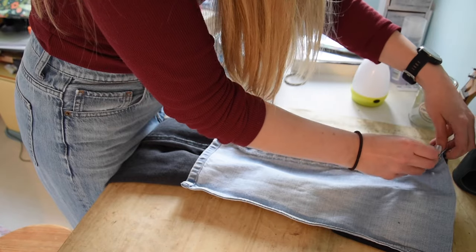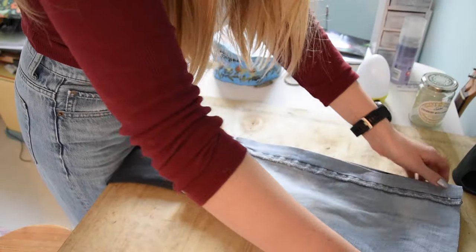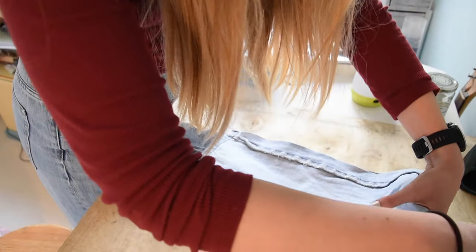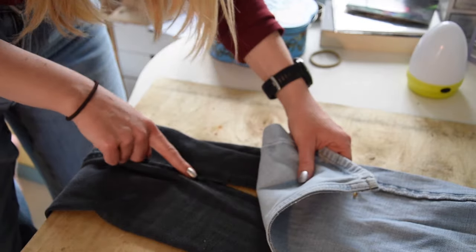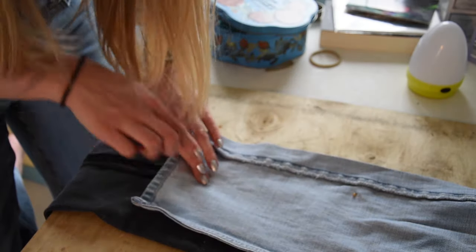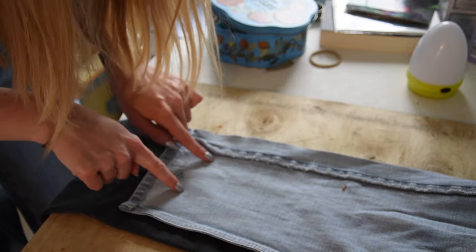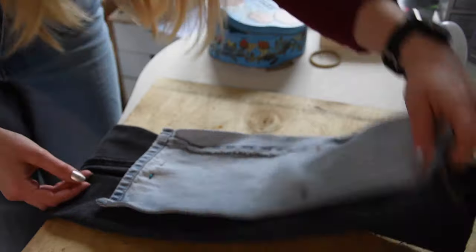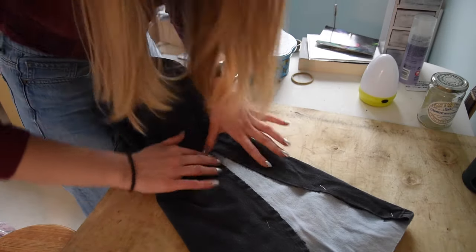I'm going to put my first pin just lining up the bottom, lining up how thick we want that kick flare to be in a triangle shape, and then just keep pinning up and along. Here is the point where it becomes the sharp end of the triangle — the original seam continues, so we put a pin in there as well to see how it's going to lay against the leg. We've got one at the top of the leg, one at the bottom, and some in the middle. I'm going to turn the leg the other way around so we can see what it looks like now that it's all been pinned in — that's the panel. I repeat the process on the other side and try it on, and if we're happy we can sew.